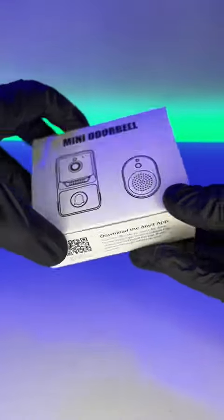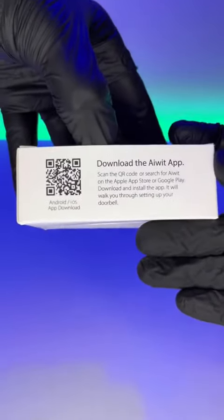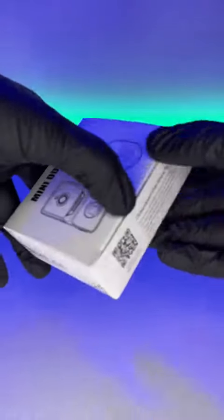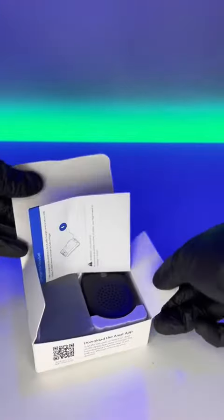This thing is supposed to be pretty much like a Ring doorbell from all of the descriptions, and it also has a 4.4 star rating, so that definitely got my attention. As you can see on the side, we have an app download QR code, so this thing can be used remotely.